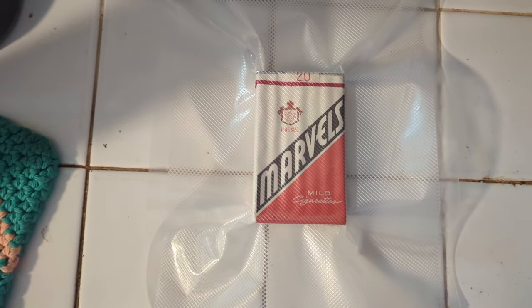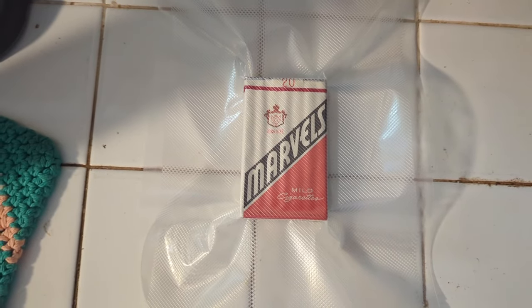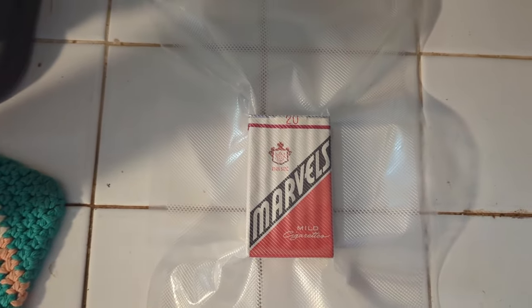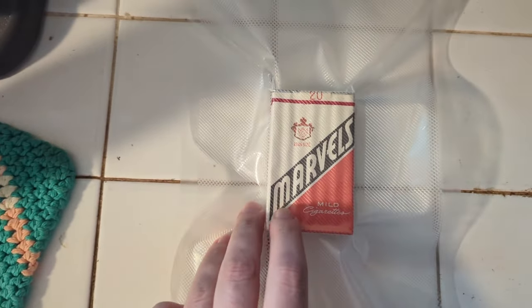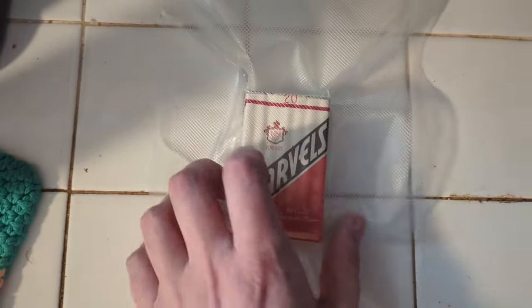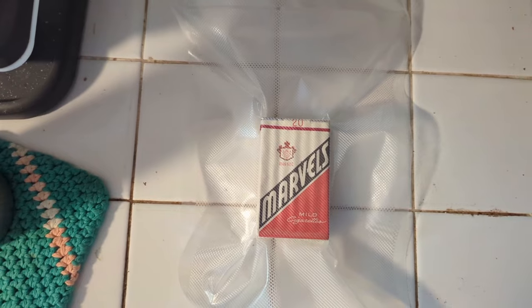According to my research, these are probably from the early 70s — definitely 50-plus years old. I believe this packaging was manufactured between 1966 and 1972. They are post-1965; I know this because there's a Surgeon General's warning on there, which was not mandated on cigarettes until 1965.